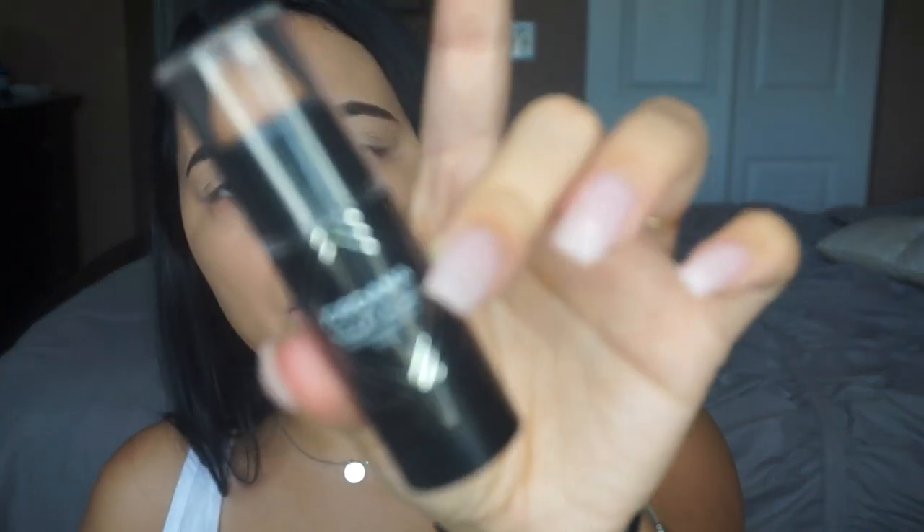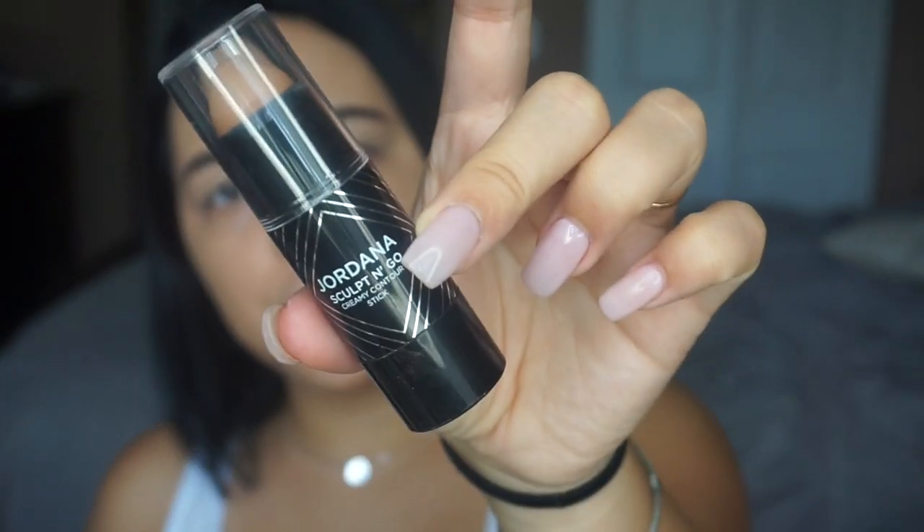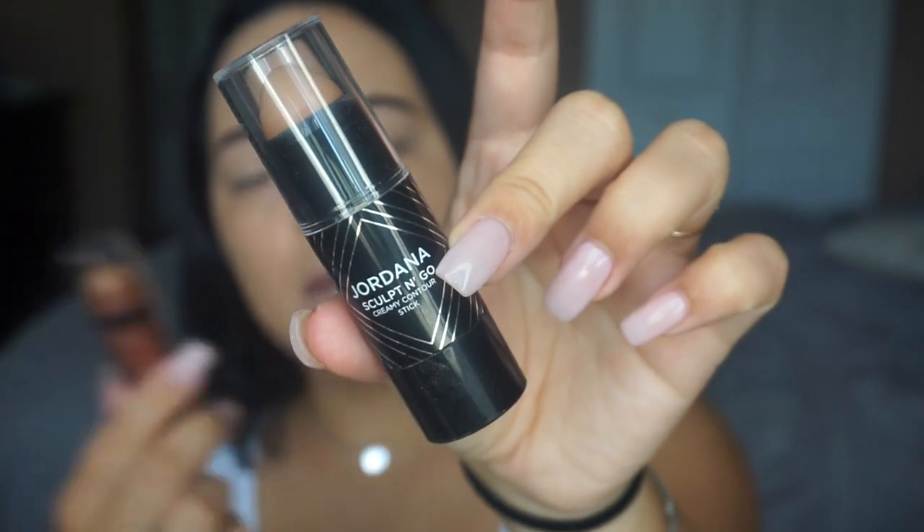I also own the Jordana Sculpt & Go which I've used before, but in my opinion the Wet n' Wild one stays on the face a lot longer. It's long lasting.